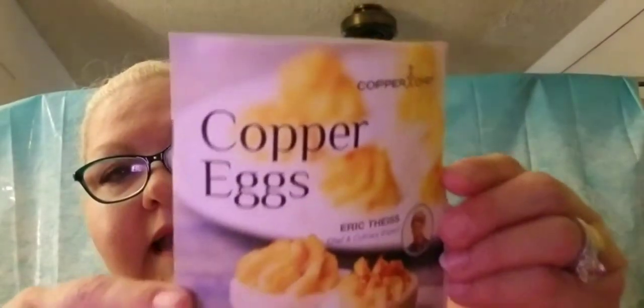Unlike the Egglets which need to be greased, nowhere in the recipe book that you get with this does it say to grease them up. So we're not going to grease them and we're going to see if they release the way they're supposed to. You of course get a little cookbook like every other little appliance and kitchen item.